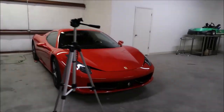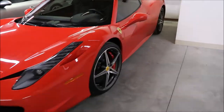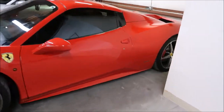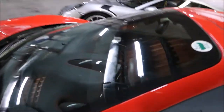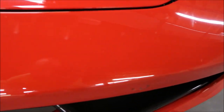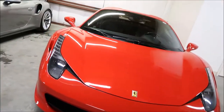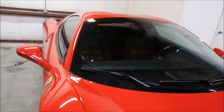Hey guys, it's Gary Dean, detailjuice.com. I'm about to start working on this Ferrari 458 — it's kind of dirty, it's got bugs all over the front end. No biggie. This one is going to get Forever Rinseless and clay bar.